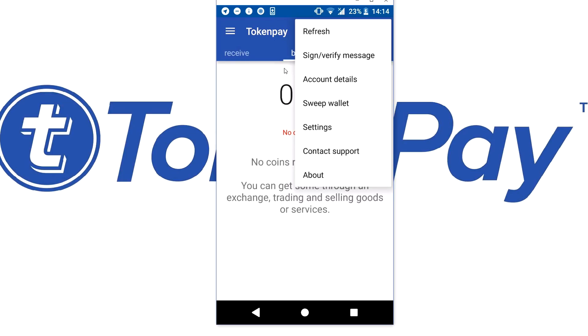Do not forget to subscribe to the YouTube channel and follow the official TokenPay Twitter, TokenPay Instagram, TokenPay Discord, and TokenPay Telegram. Wish you guys a great day — I'm out, bye bye!